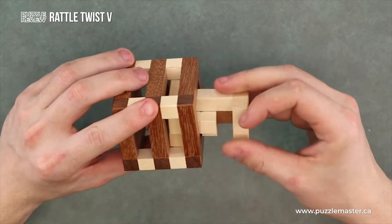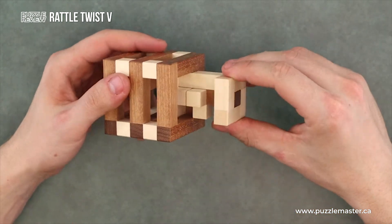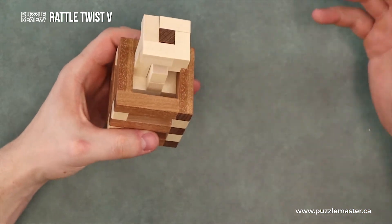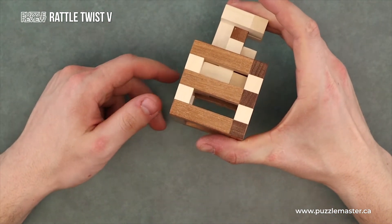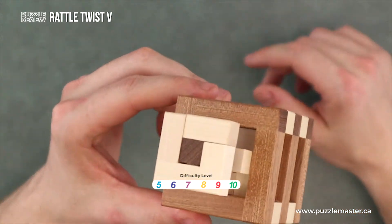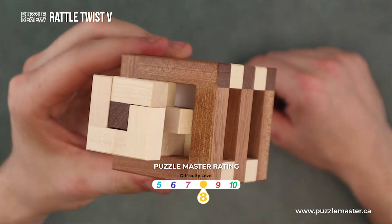Not really sure which piece is supposed to fit in there — moving one up, one down, going into the sides, turning it around. Your objective: fit this piece all the way inside of this block. This is a level eight on Puzzle Master's difficulty rating scale, which runs from five to ten.